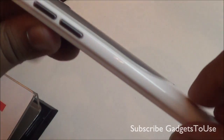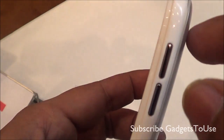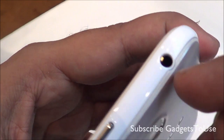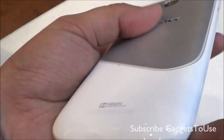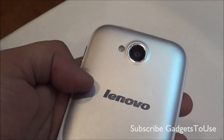In terms of thickness, the device is not very thick — it is around 9 millimeters. You have the volume rocker, which is two buttons on the top. You have the power and sleep button over here. Here you have the 3.5mm audio jack, and here you have the micro USB port for data syncing and charging. On the left side there is nothing, and on the bottom there are no ports.